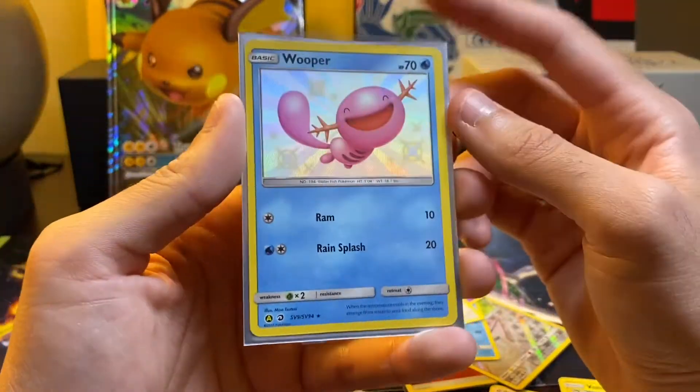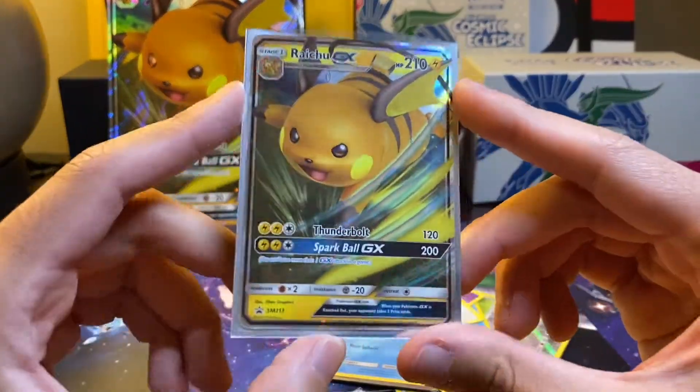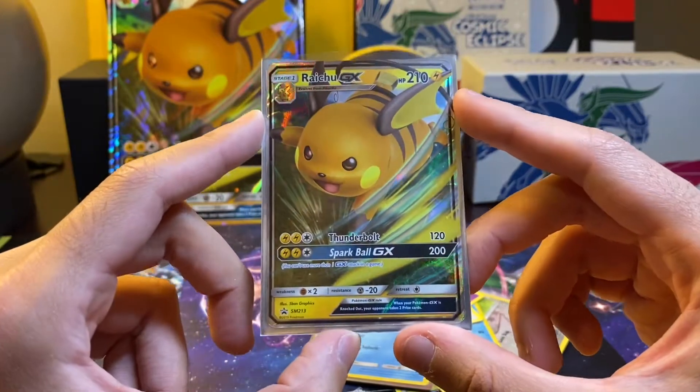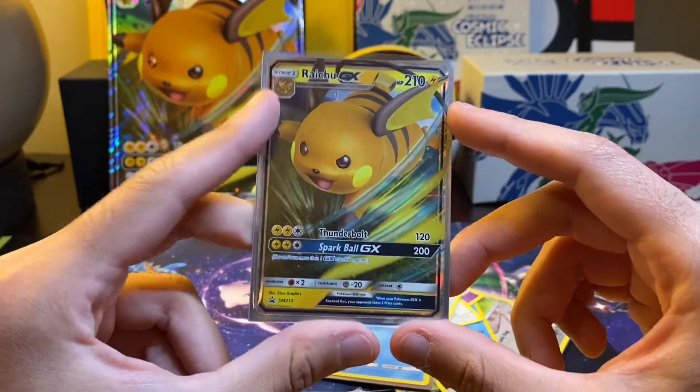Probably the highlight of this video was the Wooper — the Shiny Wooper — which is nice. And of course we got an awesome art of the Raichu GX promo. So anyway, thanks for watching, and I'll see you in the next one. Peace.